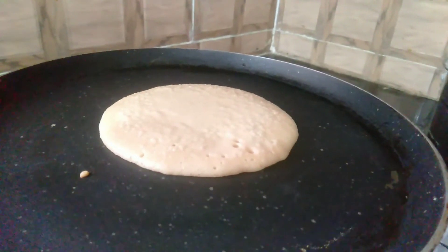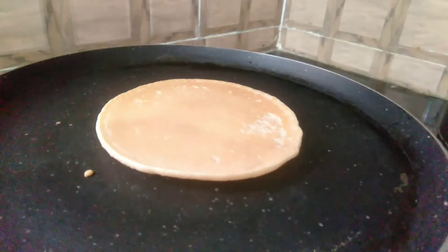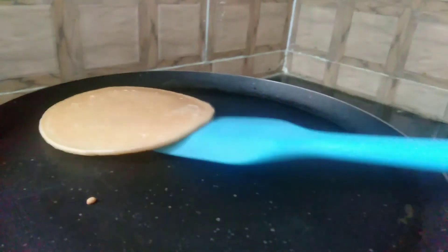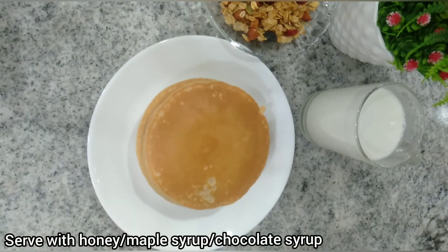Serve these pancakes hot with some honey, maple syrup, pancake syrup, or chocolate syrup — the choice is yours — along with some fresh fruit. These pancakes are very soft, fluffy, and tasty.